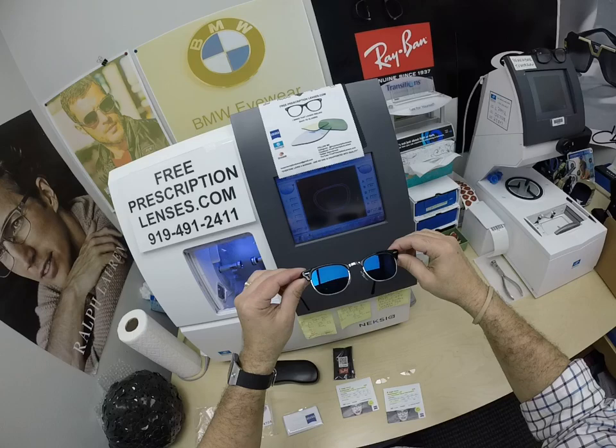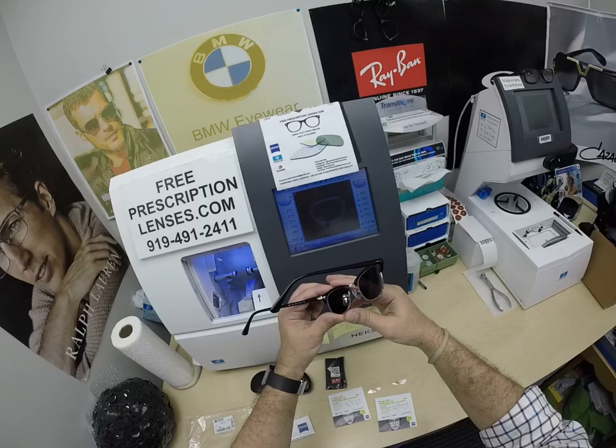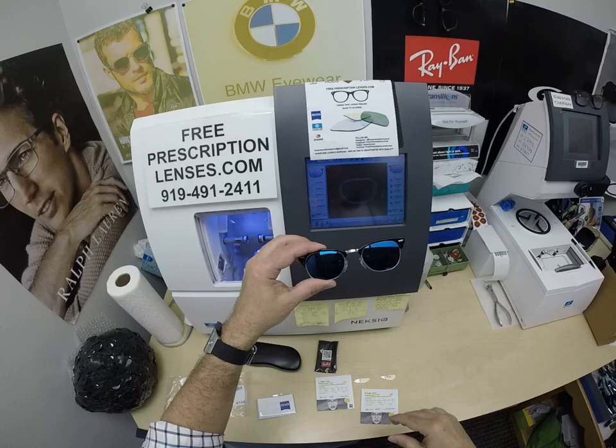All photochromic lenses are temperature sensitive, meaning they will get darker when it's 85°F and below than they will when it's 95°F and above. But remind everyone: when it's 100 degrees outside, you're miserable and they're miserable. Nobody or nothing works 100% when it's 100 degrees outside. We all work much better when it cools off.